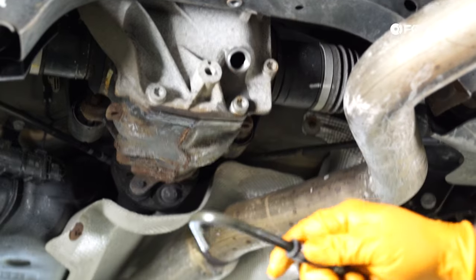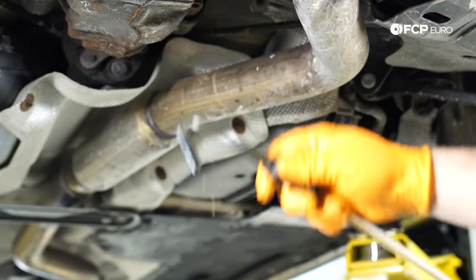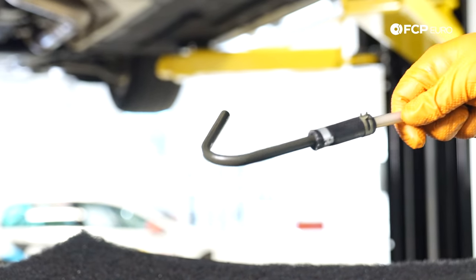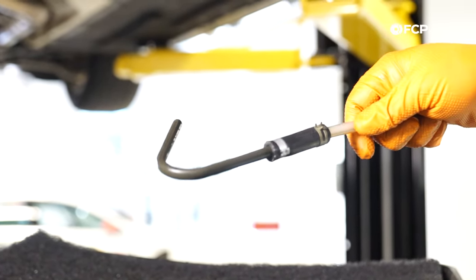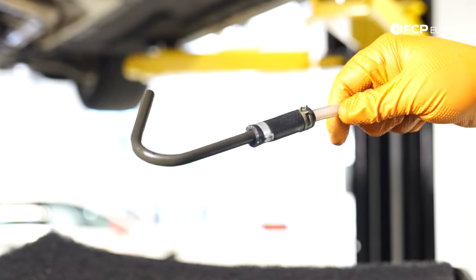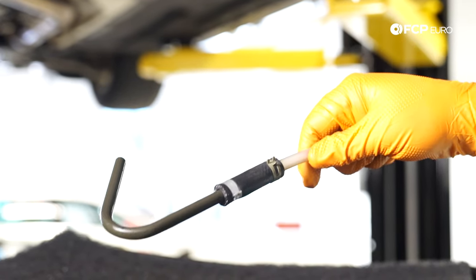As you can see, it's worked really, really well. We do carry this adapter on our site, so if you plan on doing this service on any BMW that doesn't have a drain plug for the diff, this is going to be your friend. You could also use it for refilling, but I don't really see the value in that — this is pretty much for extracting.